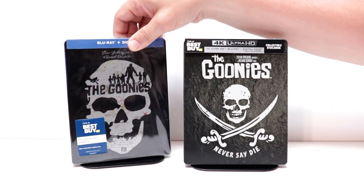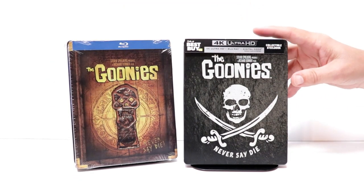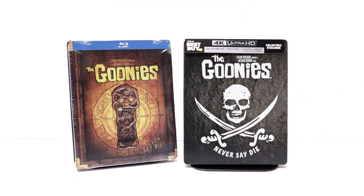I think these go really good together. But overall, I'm very pleased with this release. Very nice looking Steelbook. Very nice to have it on 4K. It is unfortunate that it did have a ding in it, but hopefully I'll be able to get a replacement for that.